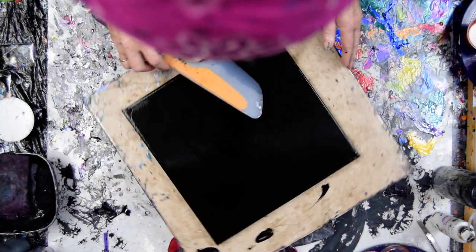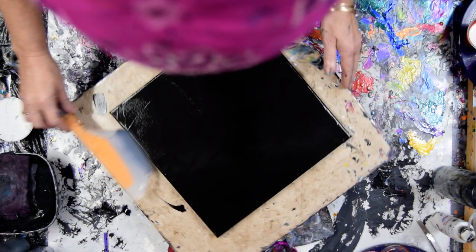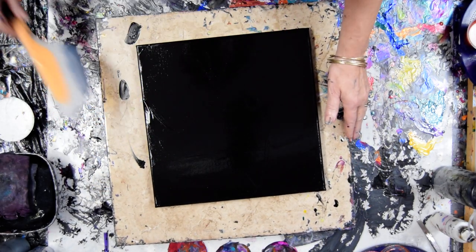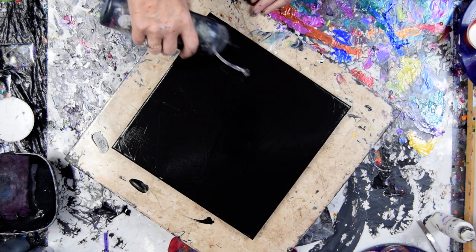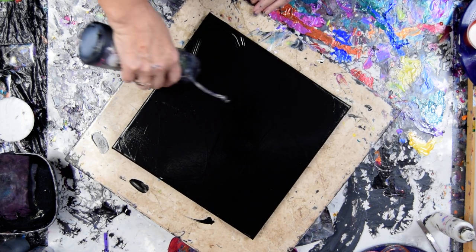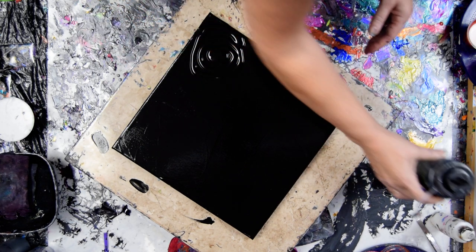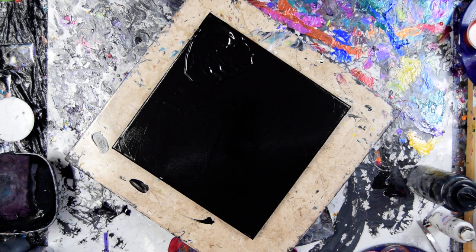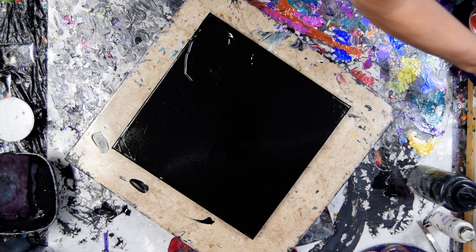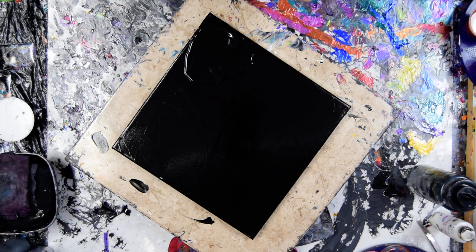I don't mind if there's an excess of paint on this — I would actually at this point prefer it. That's going in the bucket. I want my puddle at one end. I'm going to blow it around a little bit. I'm going to start and finish, hopefully, with my Mayan gold.